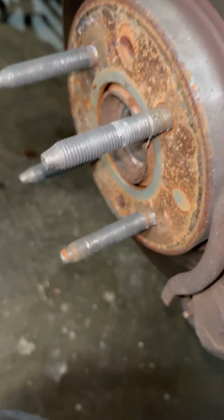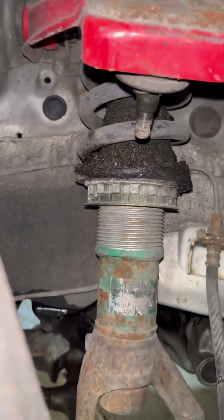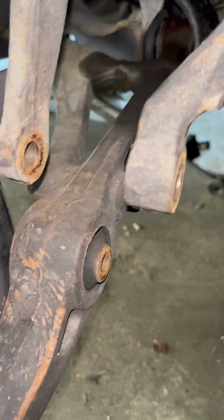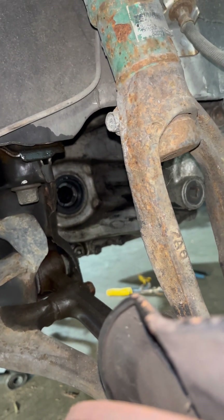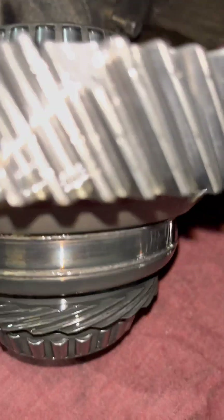I didn't really get this on video, but you've got a 32mm nut, a 12mm brake line hold-down, a 17mm nut for your tie rod end, a 17mm nut for your upper ball joint, and then your lower 17mm bolt — and the axle pops right out. Same thing on the other side, just opposites.